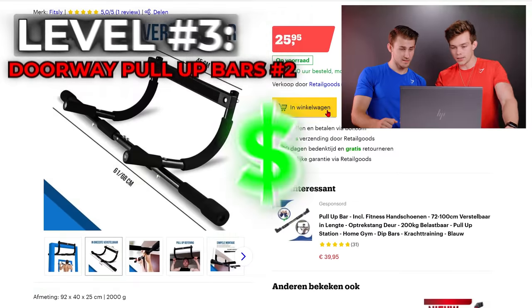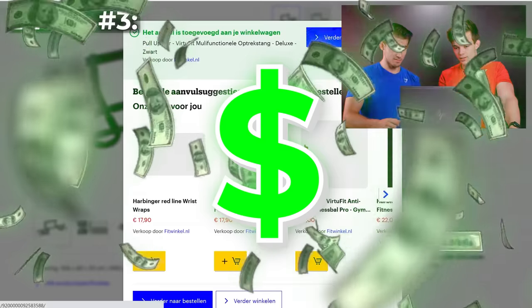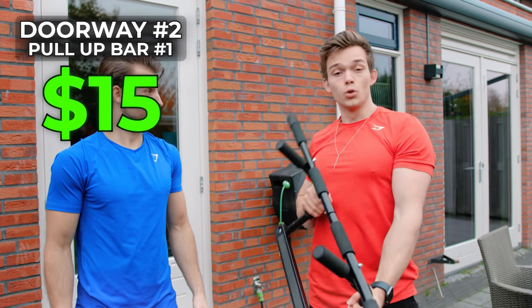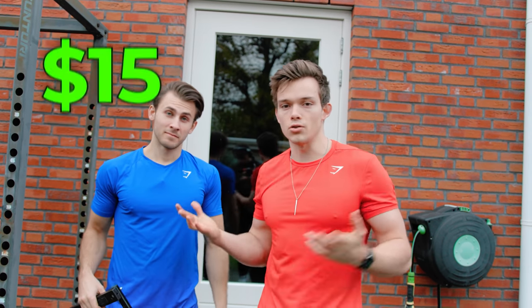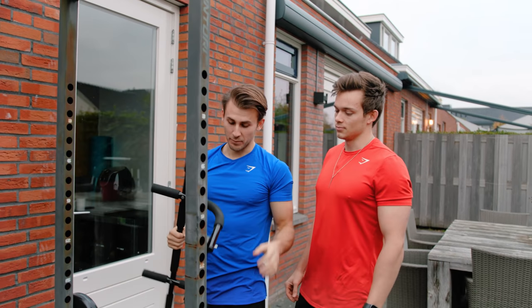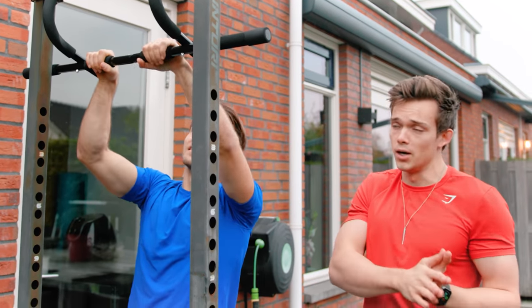Level 3 — the other door pull-up bar. We're going to test this one. So we got a different type of door pull-up bar, but the only thing is these hooks on the door don't fit inside my home studio, so we're hooking them up here. This took a few minutes to put together — it's basically just hooking it in. It's like 10 to 15 bucks, similar to level 1.